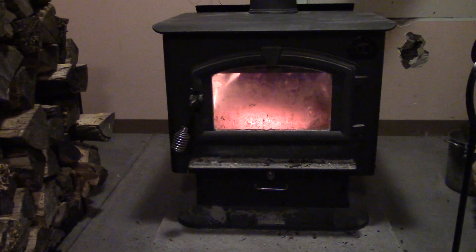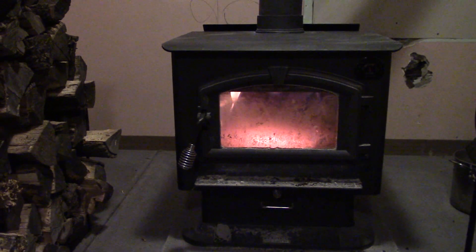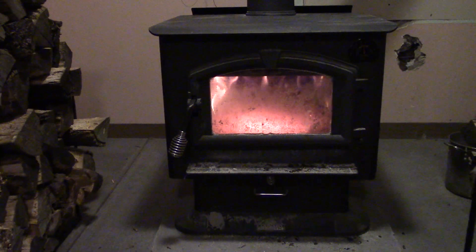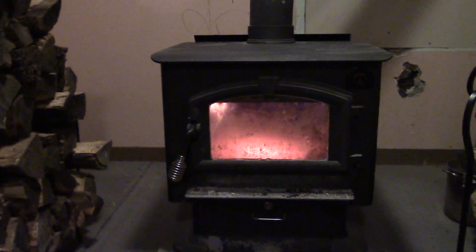If you're looking for a mid-range unit that's a great performer, I highly recommend this. It's the United States Stove Company Country Hearth model, 2500 series. Thanks for your time.